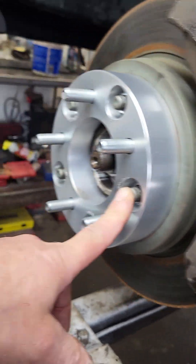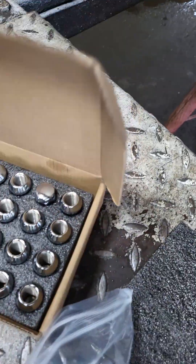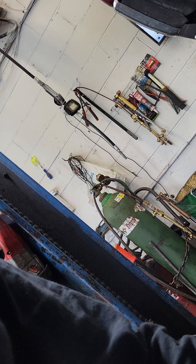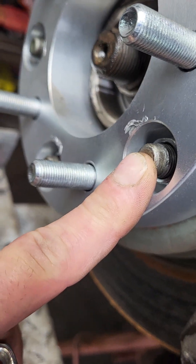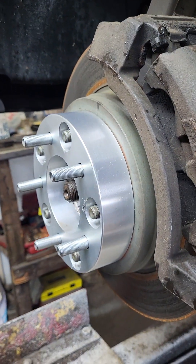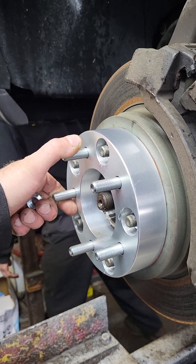The factory lug studs are half-20, and then the studs on the spacer are 14 millimeters — 14x20 thread on the spacer side and half-20 on the adapter side. The bolt pattern adapter goes from five by five and a half to five by five.